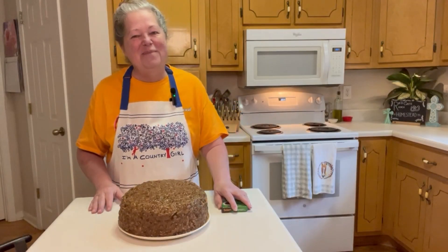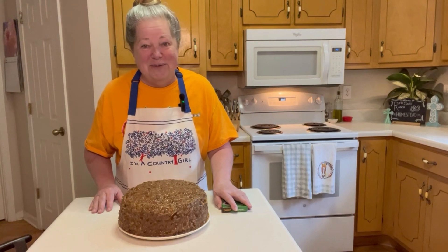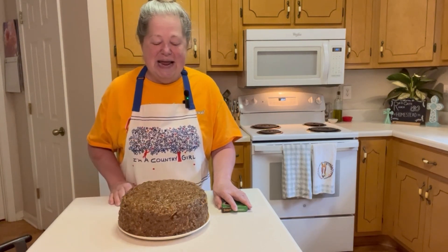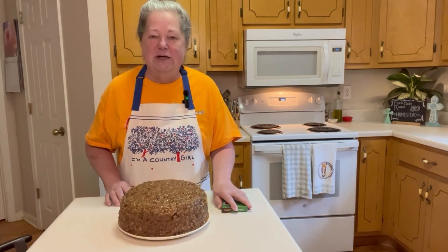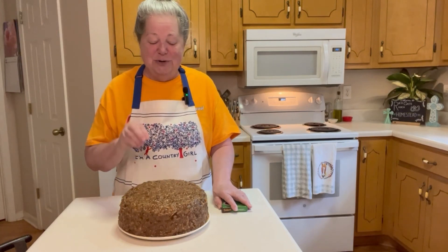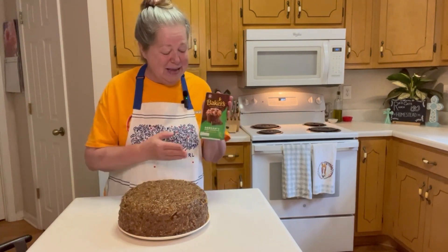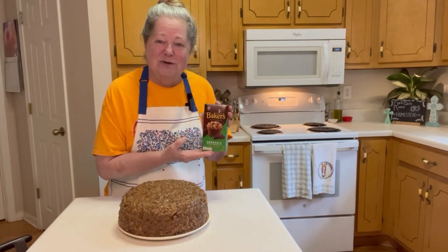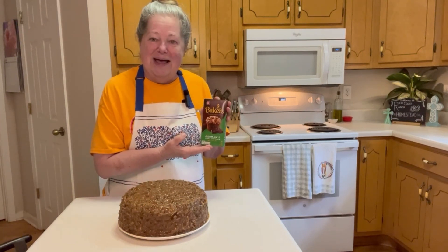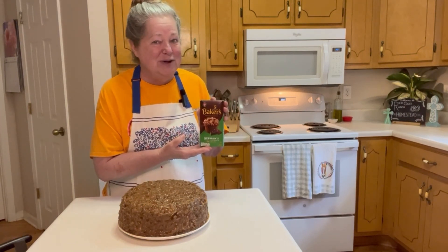Hi friends, welcome back to Red Gate Ranch Homestead. We're in the kitchen today and we're making this delicious homemade German chocolate cake with pecan coconut icing. You're gonna love it. We make it with this Baker's German chocolate sweet chocolate bar, and if you'll come along with me I'll show you how we're going to do this.